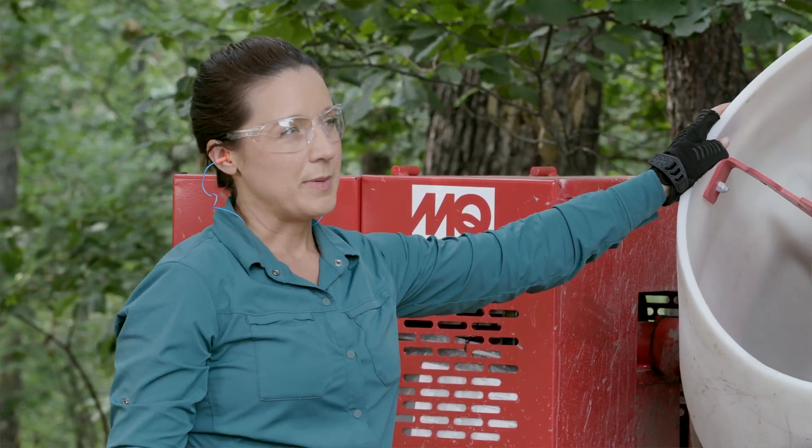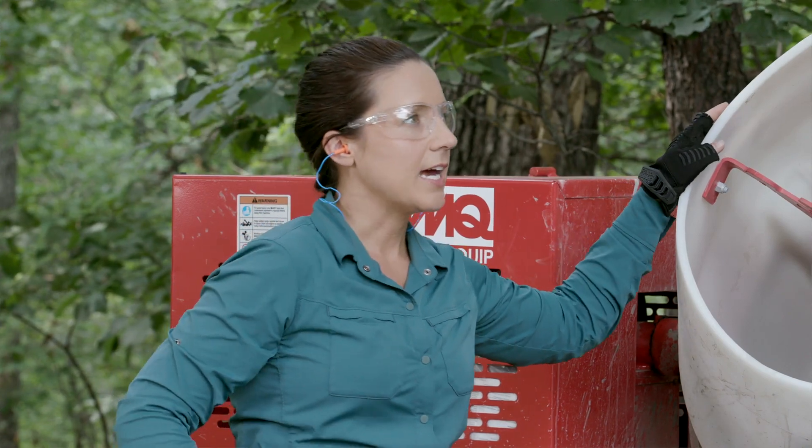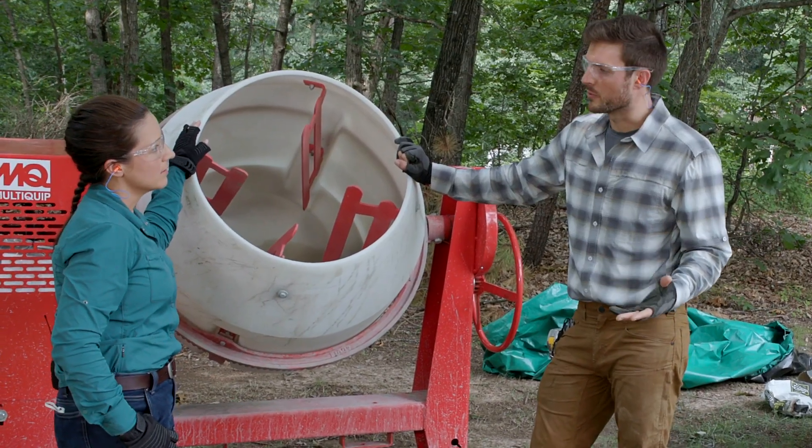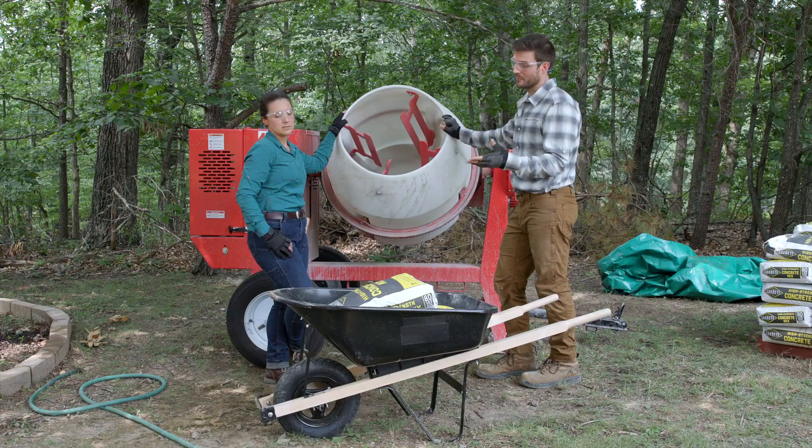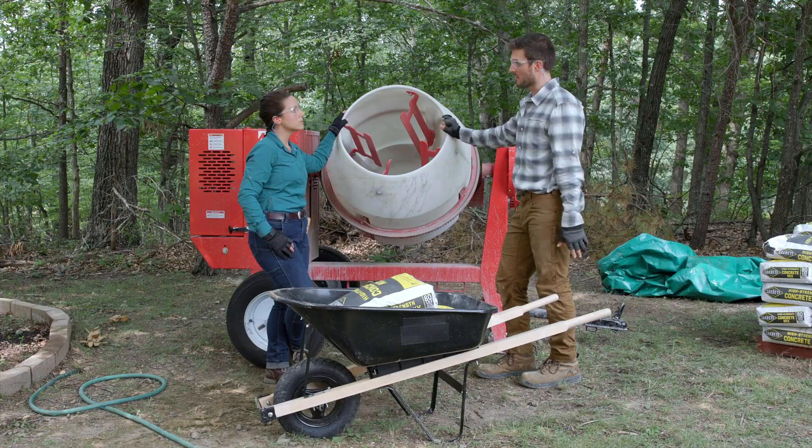These are 80-pound bags, but you can also get smaller 60-pound bags, likely right next to the 80-pound bags in the store.